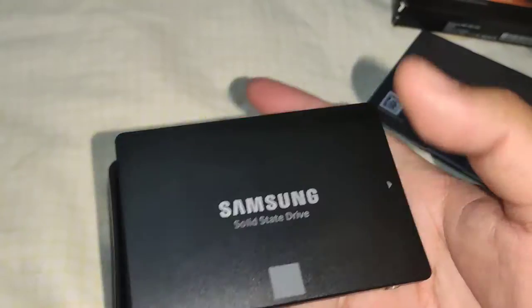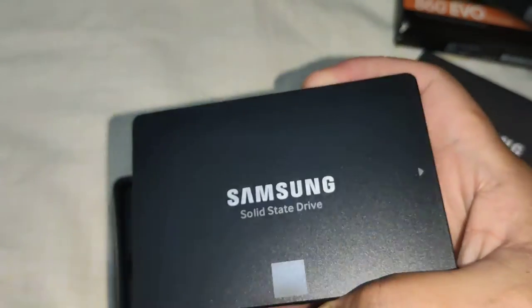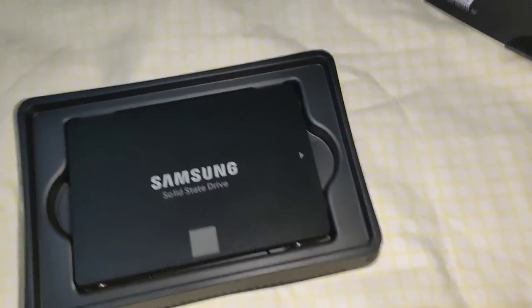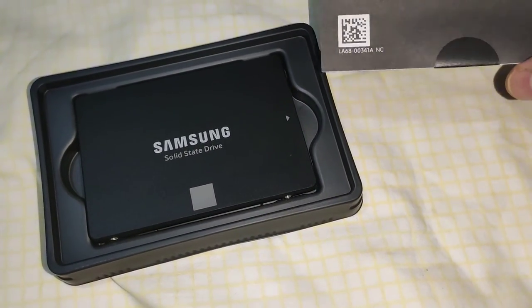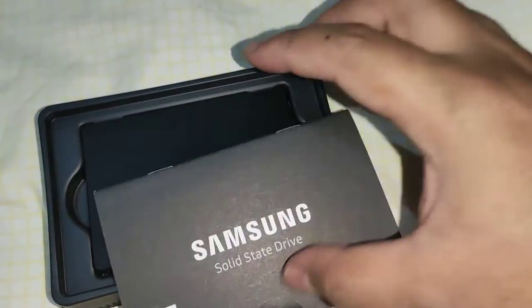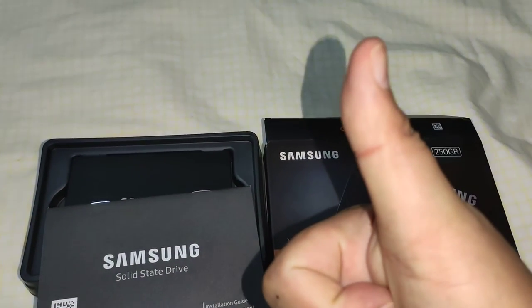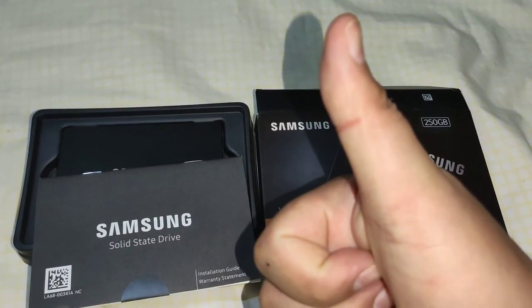So these are the contents of the box: the SSD itself and its manual. Thank you for watching, have a good day, bye!